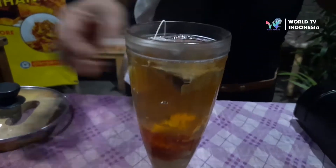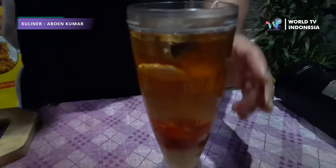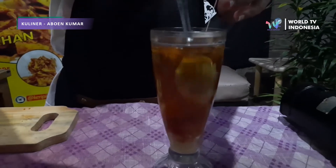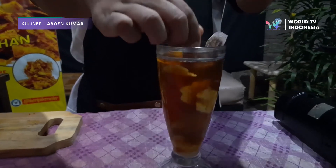Wangi jahenya sangat harum. Dan kita aduk dulu. Kita aduk biar gulanya. Ini kalau misalkan gulanya pengen cepat cair, bisa juga pakai gula cair — bisa dikira-kira. (The ginger aroma is very fragrant. Let's stir it first. We stir so the sugar dissolves. If you want the sugar to dissolve faster, you can also use liquid sugar — just estimate the amount.)